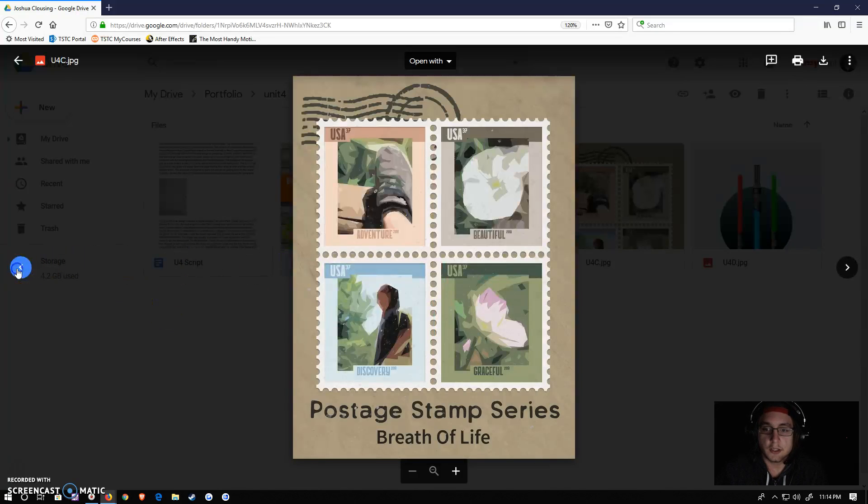So those are my four designs. Let me know what you guys think, and thank you.